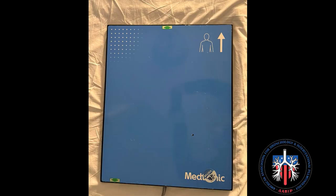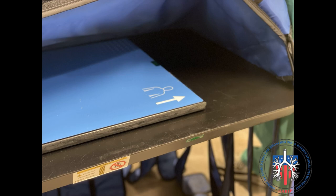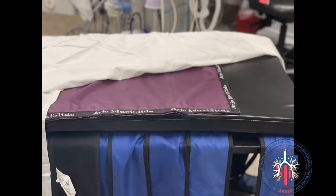Location board: the location board is necessary to help generate an electromagnetic field. The board is positioned underneath the patient and oriented with the cord towards the feet and the yellow dot towards the head. The board is positioned underneath the mattress and oriented as shown. The patient's torso is directly above the location board.